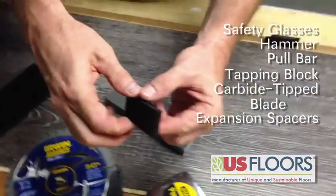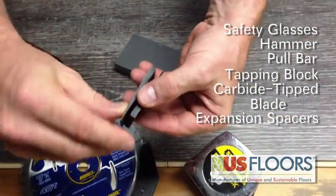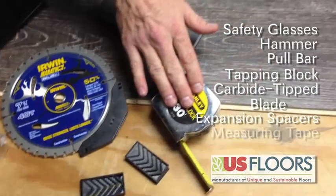Expansion spacers — as you can see, when you put these together they equal a quarter inch — and a measuring tape.